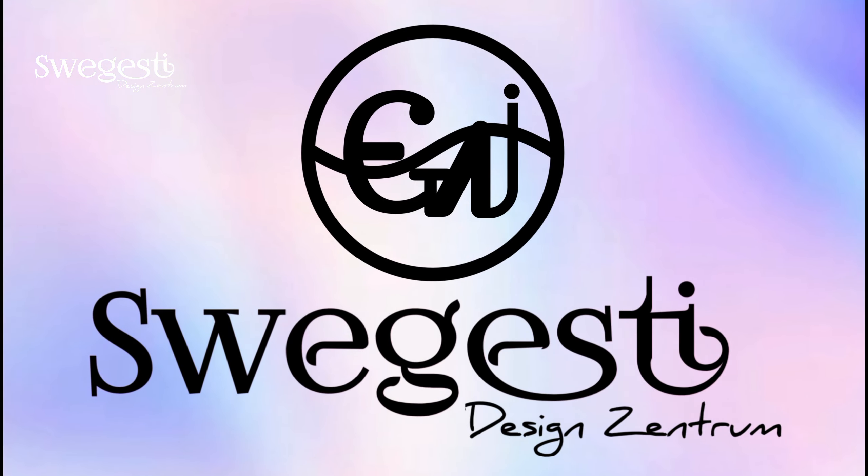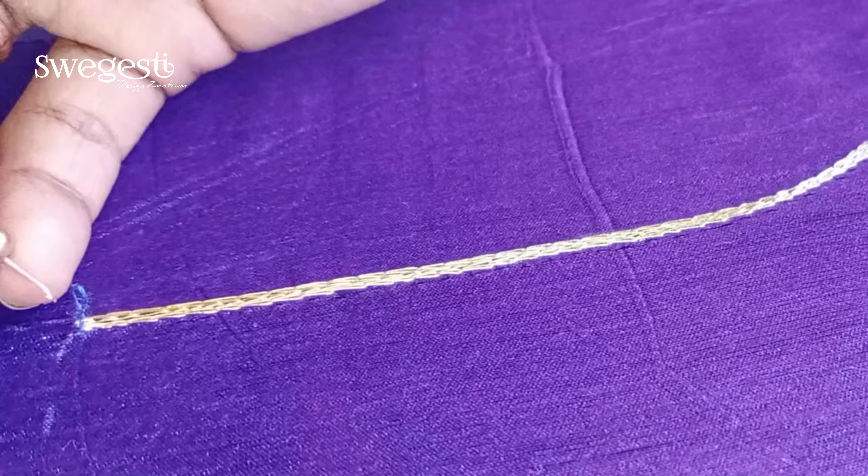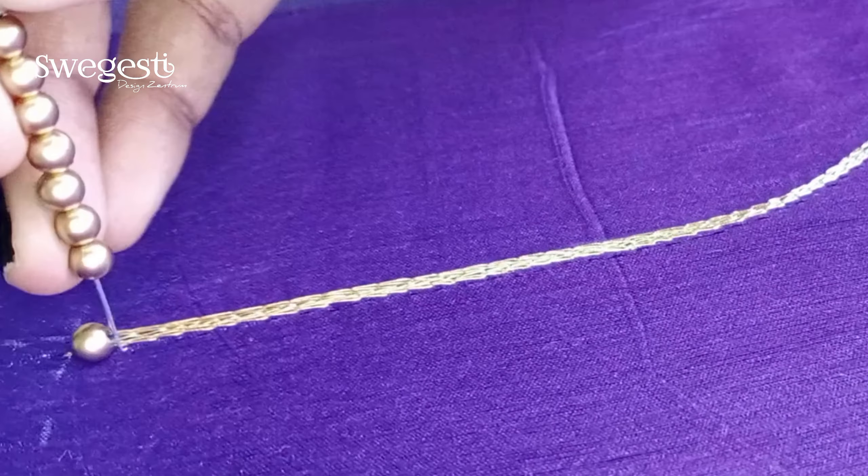Hi friends! Welcome to our channel! Let's see what we are going to do. Let's see a simple embroidery work on gloves. Let's finish the back neck. Now let's see the front neck. Let's go to our video.